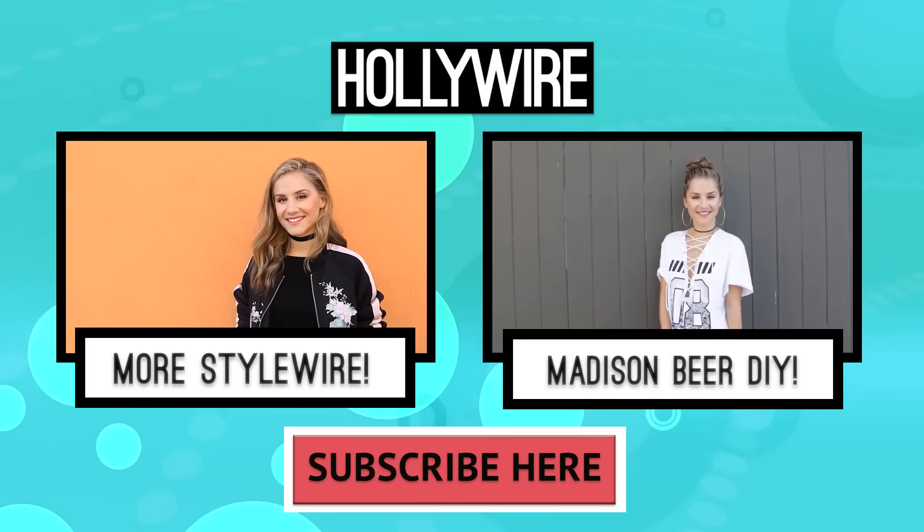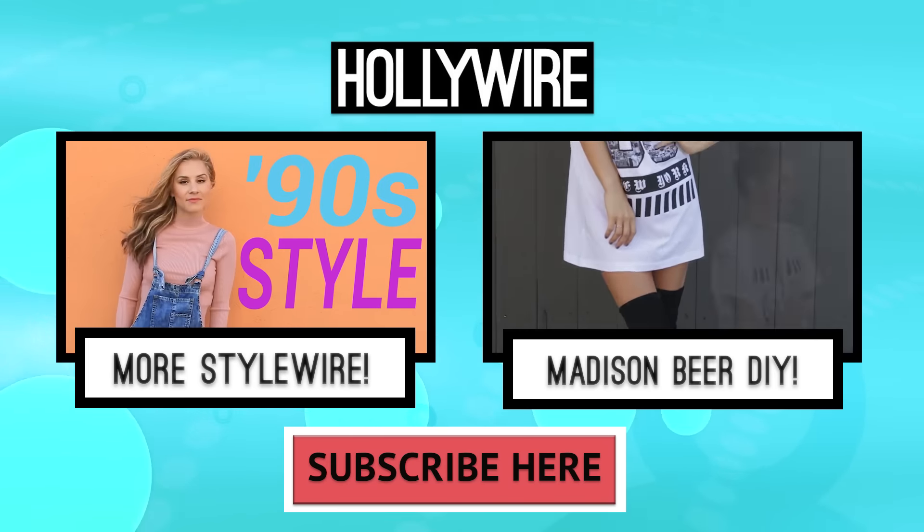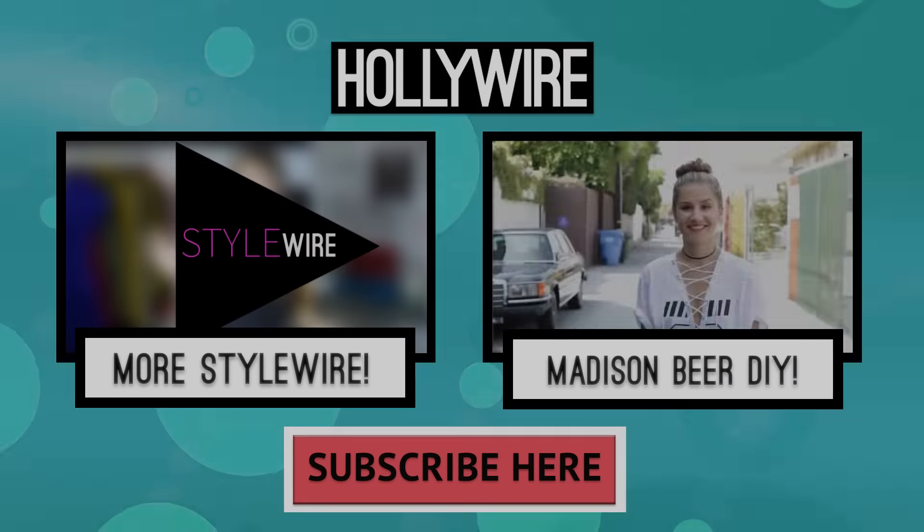For Hollywire.com, I'm Electra Formosa, styling off. For more StyleWire, click the box on the left, and to see how to make Madison Beer's lace-up top, click the box on the right, and don't forget to hit subscribe.